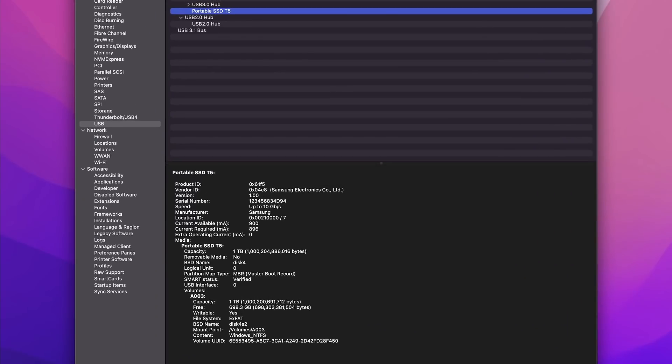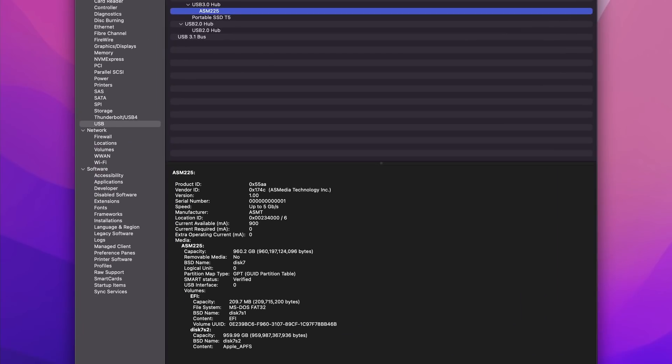So what's going on here? I do have some ideas, but I need to do a bit more testing. If you've got any thoughts, let me know in the comments section. And just to help, here's how the system report sees the USB device tree.